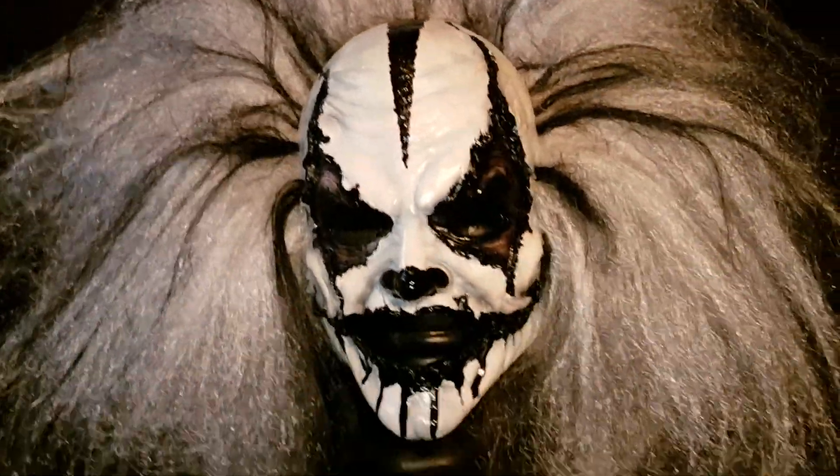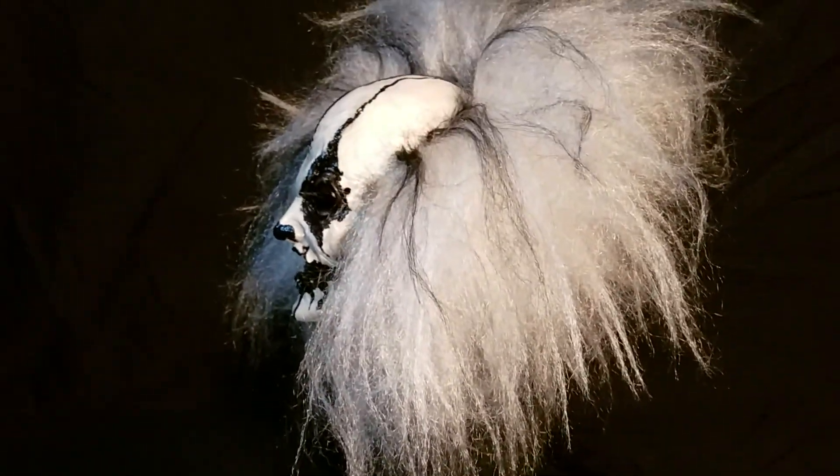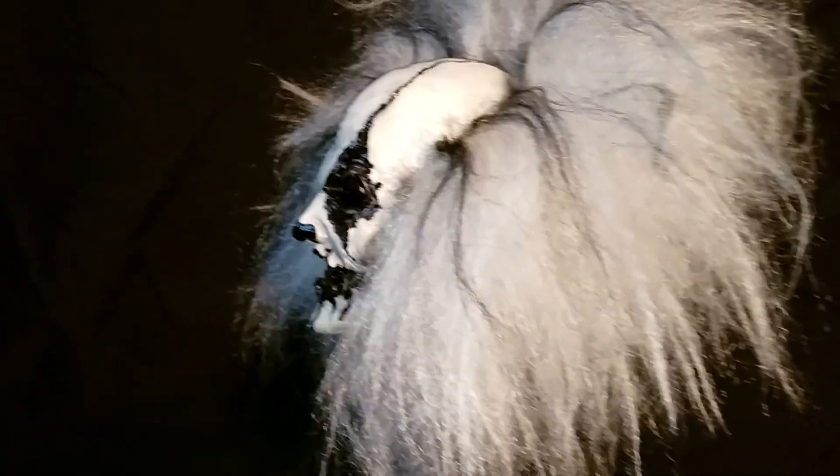Chris Sanders did all the paint work and I came up with the design. He builds all the masks custom. Let me turn it so you can see the side of it and the hair. It's a straight wig that he teases out to get it to look extremely large.